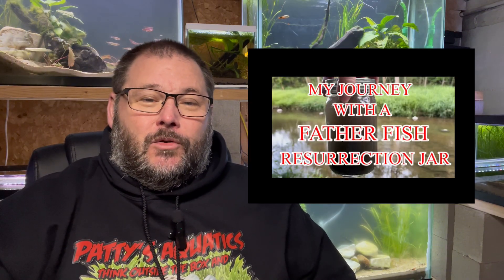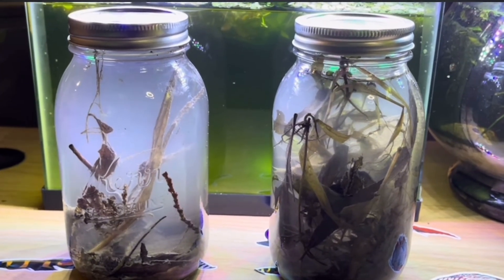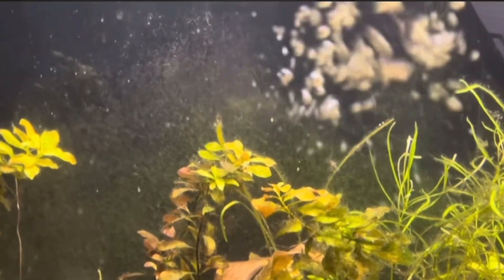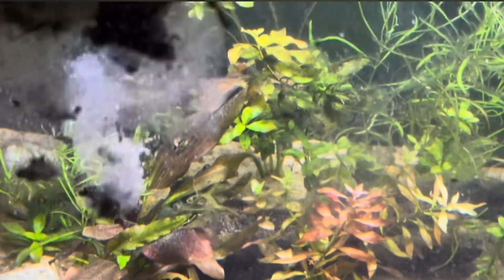I have done numerous videos on not only the food web but the resurrection jars. I've experimented with these things over the last two years or so, really deep diving into it, going all in, collecting numerous jars, putting them all in my tanks, and creating food webs in the past.